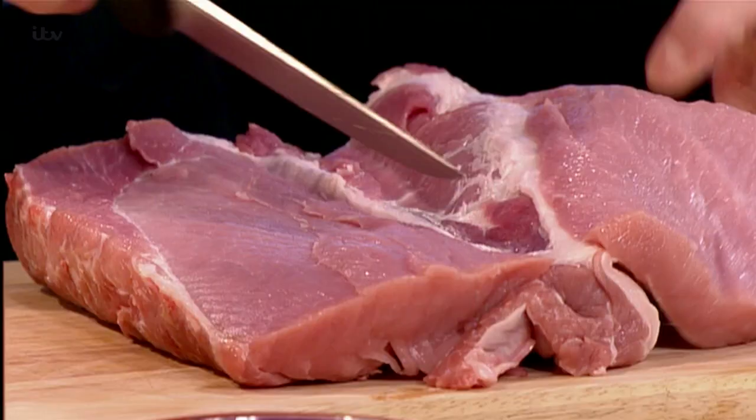If you fancy trying this pork, or you want to watch and remind yourself about some of these tips, then go to the website. I'm only reading out what's written — it's still to come.